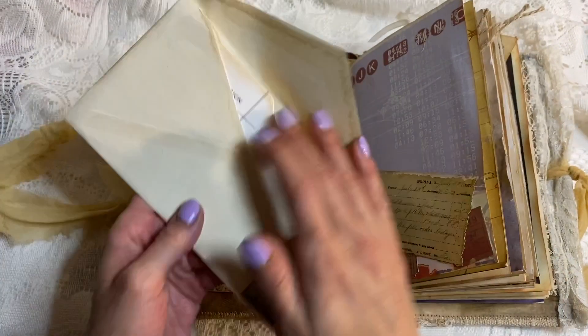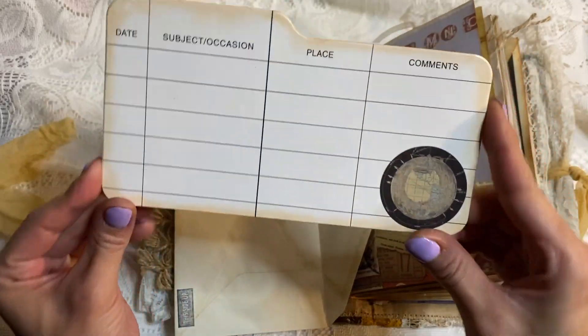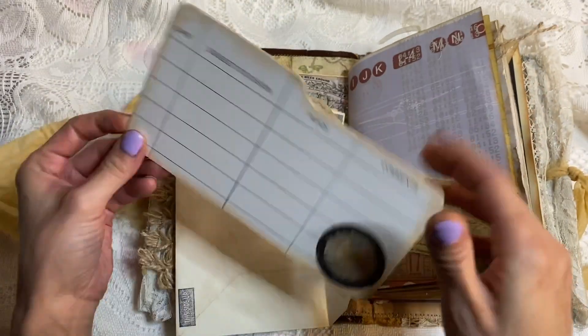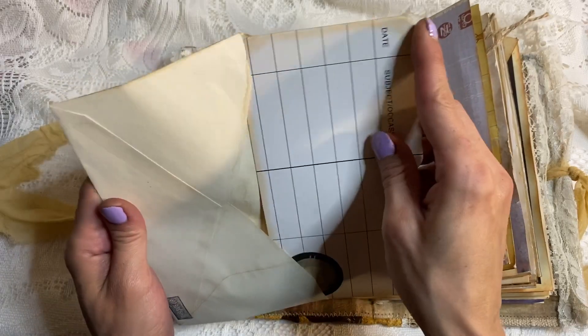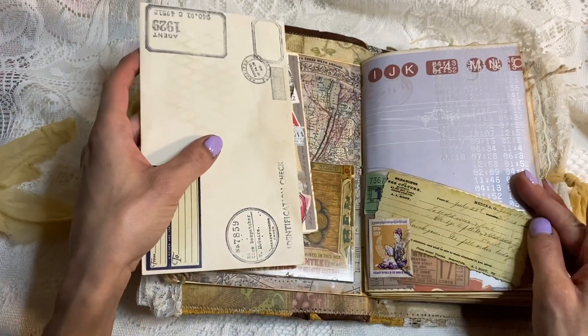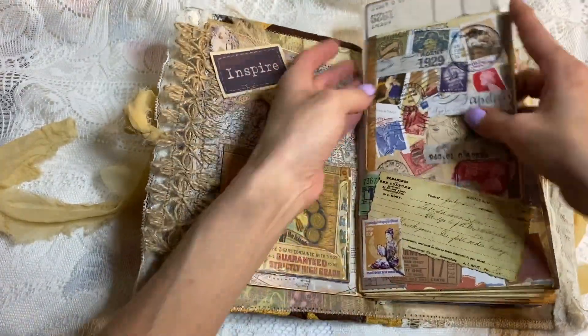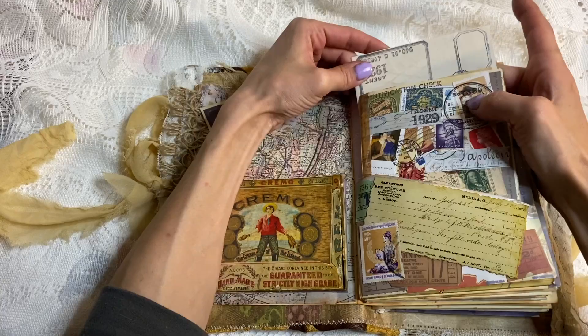And this really cool coffee-dyed envelope that I did upside down — it says 'This Side Up,' which I thought was funny, because it is not that side up. And it's just got that in there.